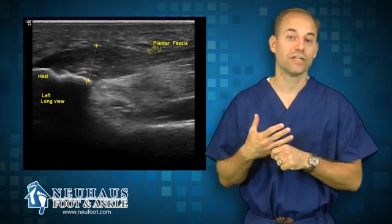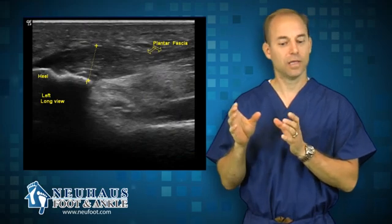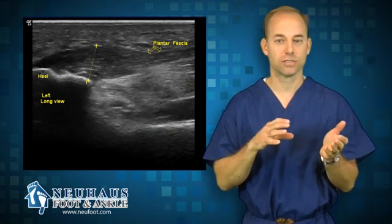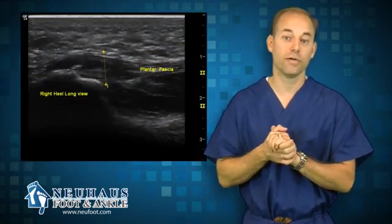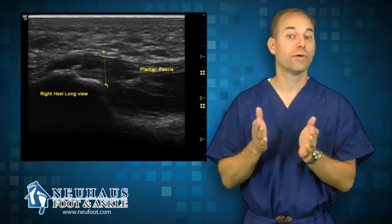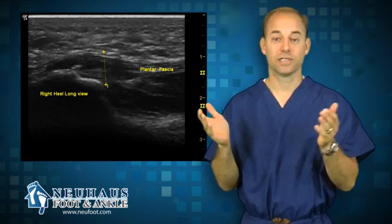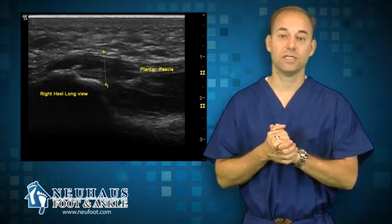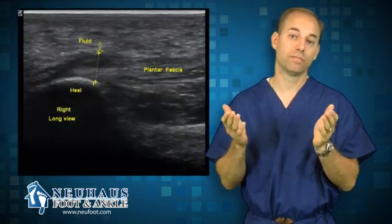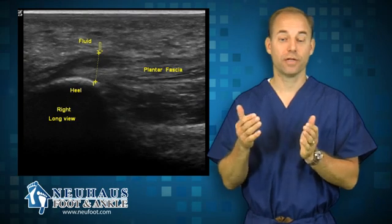I frequently use it for plantar fasciitis because I can measure the thickness of the plantar fascia — it's actually called plantar fasciosis when you have thickening and inflammation. A normal plantar fascia is about 0.3 to 0.4 centimeters thick. When you have plantar fasciitis it can get as high as 60, 70, or 80 millimeters, which is 0.6 to 0.9 centimeters. It works great to identify that.